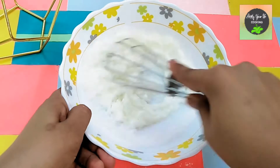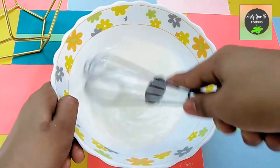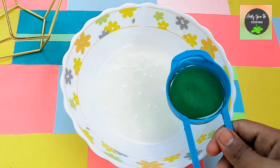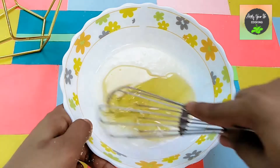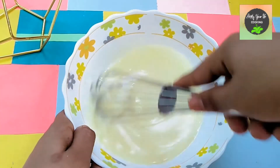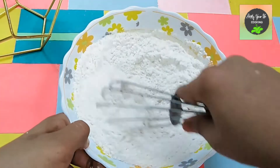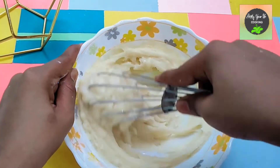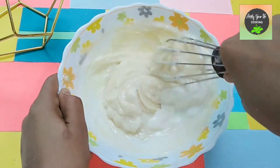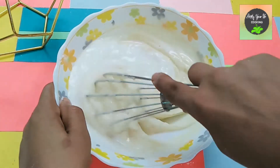Then we will whisk it and add one-fourth cup of unflavored oil — you can take any unflavored oil. We whisk it together and add one cup of all-purpose flour. The mixture is quite stiff, so we will mix in some milk and whisk it well. We add milk as needed.